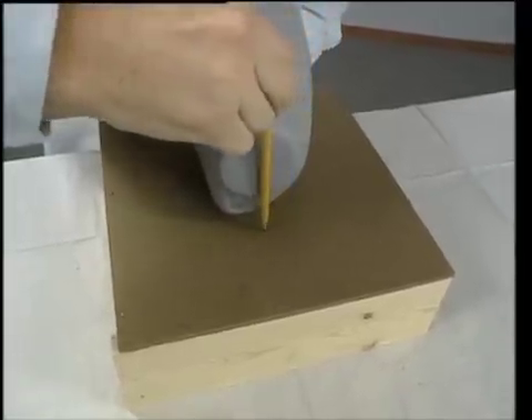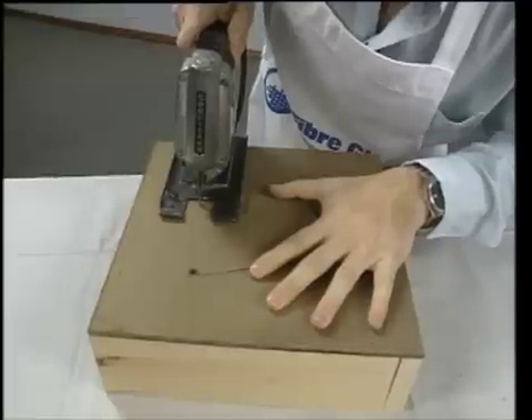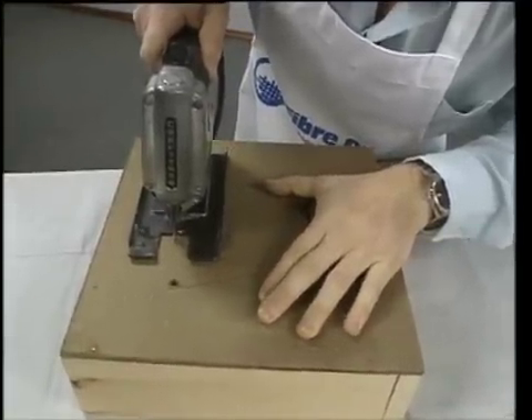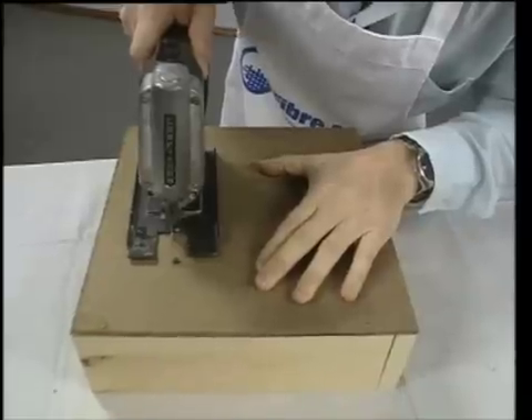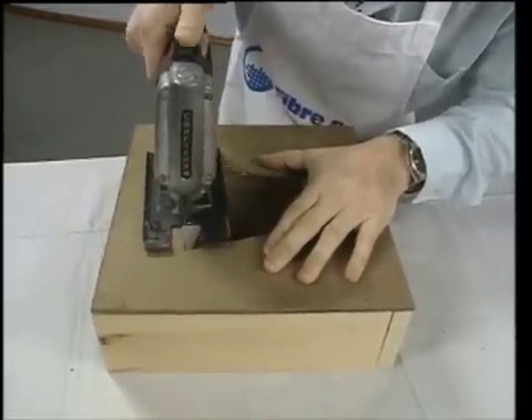To make the parting board, Dennis traces the outline of the cowl on a piece of masonite and then cuts out the shape. A good cut makes it easier to mount the plug, but slightly too large is better than slightly too small, because it is possible to fill in the gaps between the plug and the board with clay.